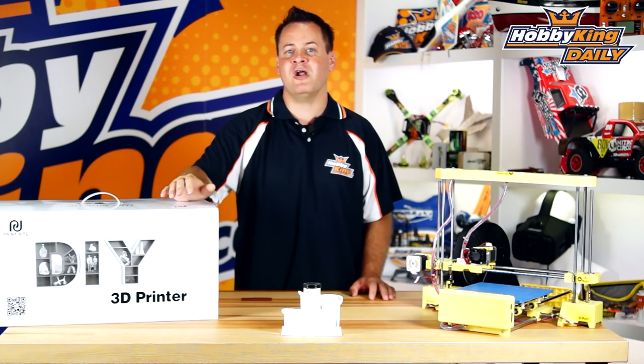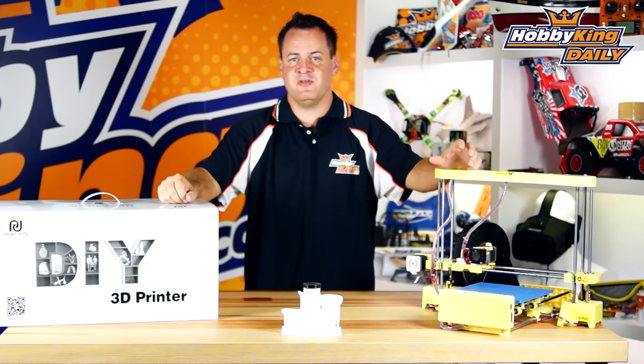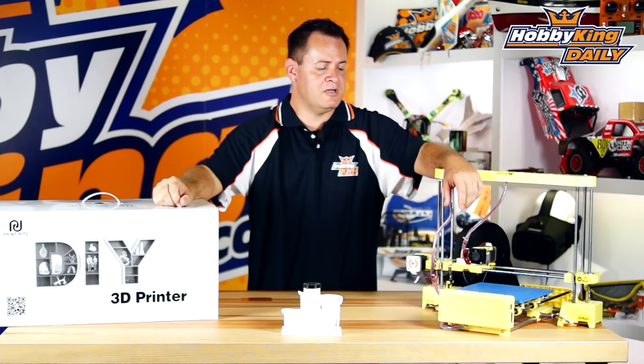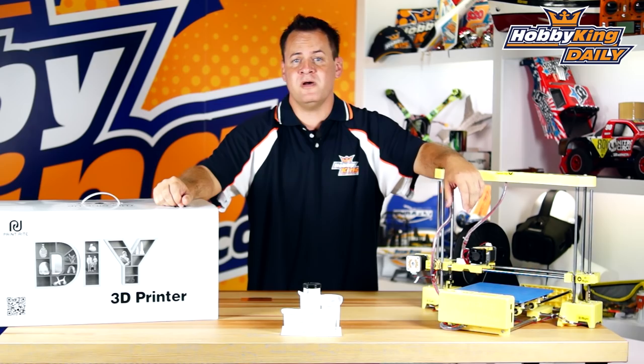Chris here from Wahabeking.com. Today we have the PrintWrite DIY 3D Printer Kit — even though it's really not all that much of a kit or DIY. It's a very polished product with full molded parts, and it goes together in about 15 minutes. I've used this printer extensively and have a lot of hours on it. I used it to print this 3D marble machine right here. Awesome printer — let's dive into it.